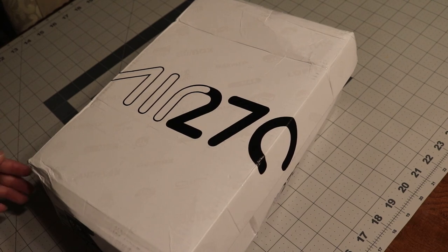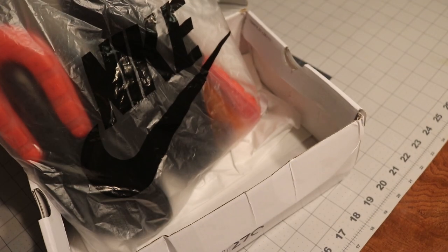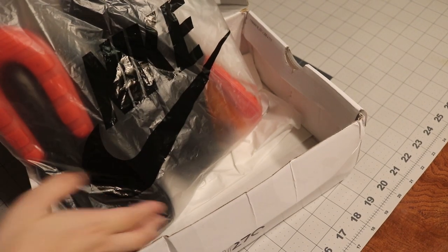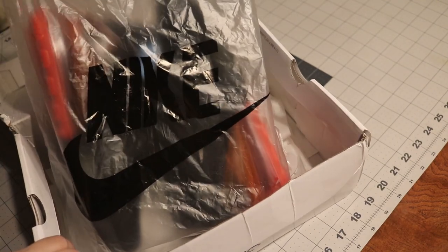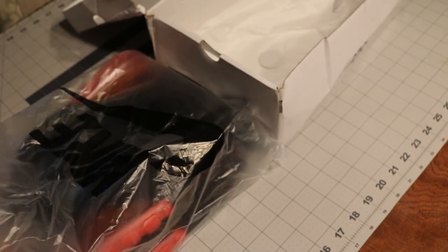Okay, so here we go. We're gonna check some shoes. Here we have the box, inside the box we have the bag. I don't know how the original bag is supposed to look, but I'm pretty sure it looks something like this. Anyways, we're here for the shoes, so you get the shoes out.